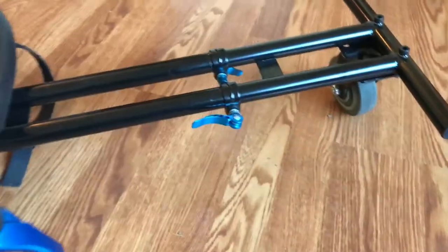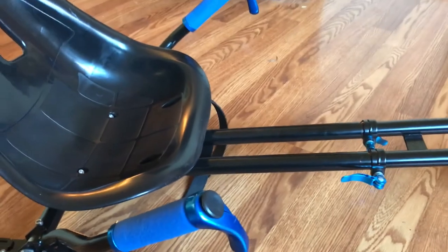Mine was really easy to put together, it's really sturdy, and I'm really happy with it.